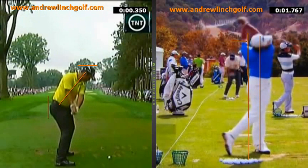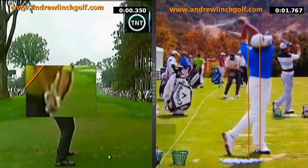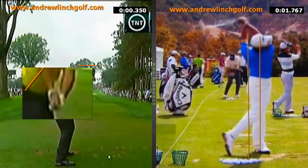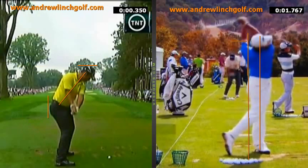This position — it's not very clear, but that is not toe-up in the air. That's again the square-to-square, like Scott, like Cabrera. Like all the good players, it's not toe-up in the air because that would be fanning the club open. And if you notice, his elbow is pointing down, which means he's not altered the leading edge angle. So that's good.